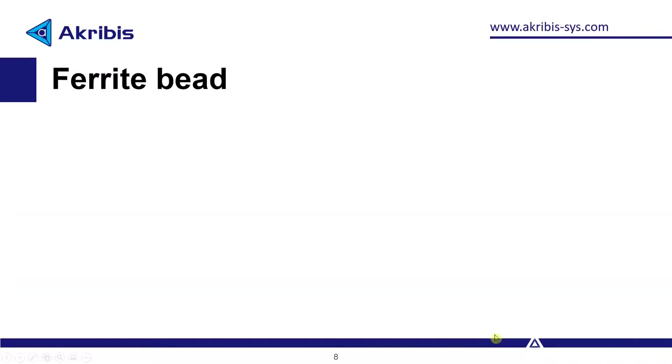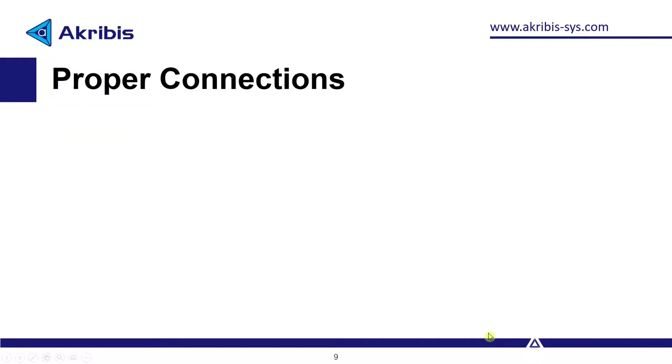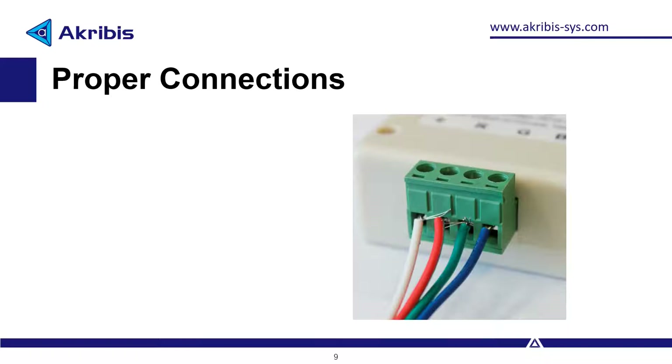Ferrite bead: for EMI sensitive applications, installing the appropriate ferrite bead on both the power and signal cables can help tremendously, as we'll see in the example. The ferrite bead acts as a filter and can significantly reduce EMI. Proper connections: proper tightening of connections and proper soldering is important. Loose connections may result in higher impedance and thus lead to noisier signals.